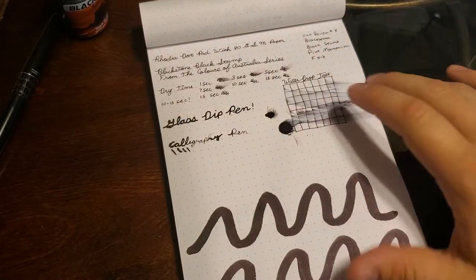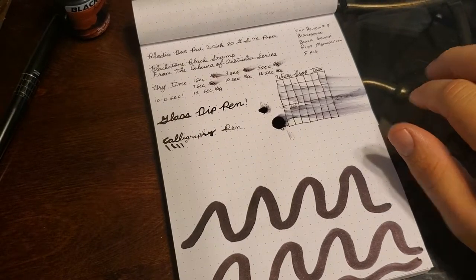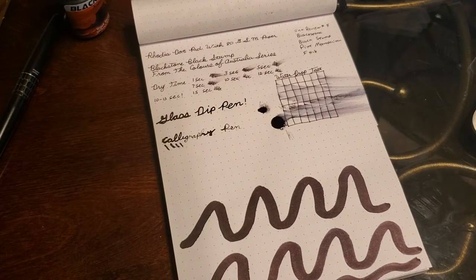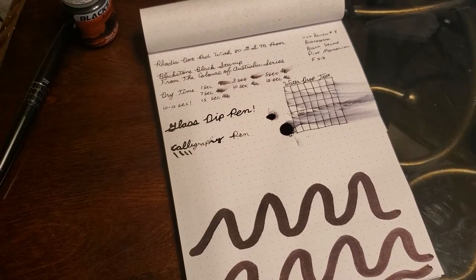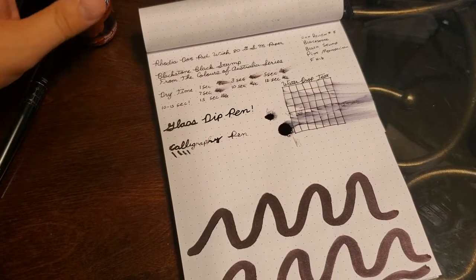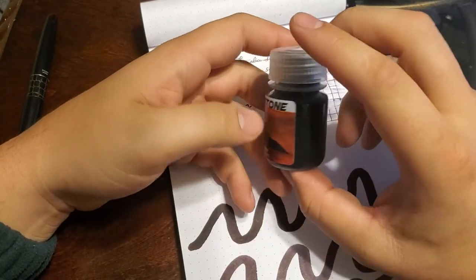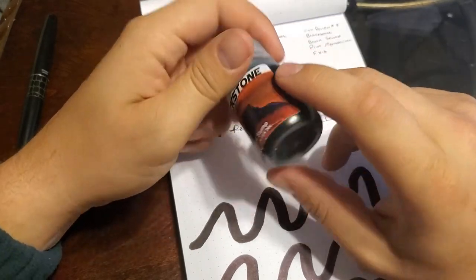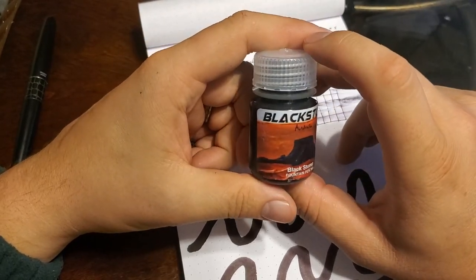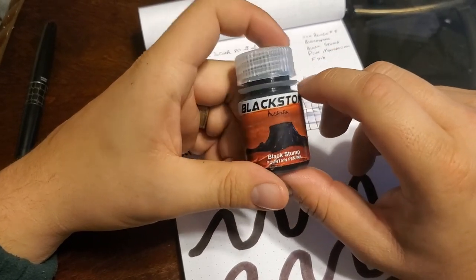Overall, I've really enjoyed using this ink. It performs well on all but the cheapest papers. Not waterproof at all, but it's not advertised to be, so that's not an issue. Dry time is fairly decent, and it's just a good black ink. If you're looking for a good black ink and don't want to go with the more standard ones like Waterman or Parker, give Blackstone a shot. It's fairly cheap — I think I got it for $8.50 for this size bottle, which holds a good amount of ink. They do some very good and unique inks, and some of their ones actually smell too.